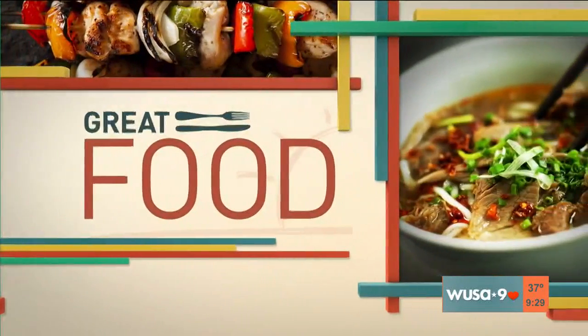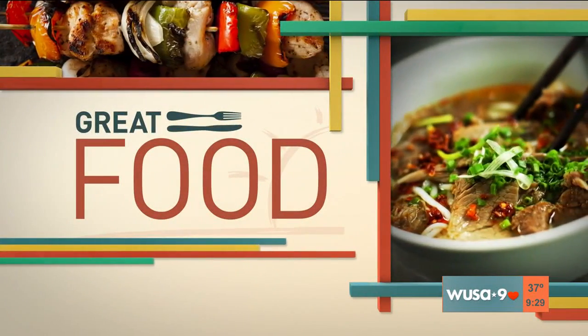Thanks, Andy. You know, nothing says amore like food. And here to share some romantic recipes that taste good and are good for your health is Chef Luigi Diatauti, whose last name literally means 'God help you.'